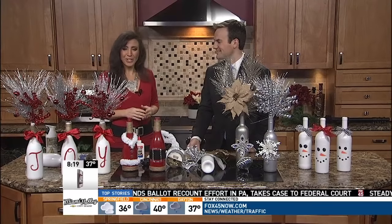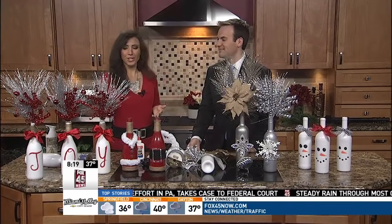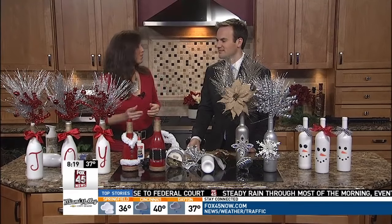Don't throw your wine bottles away after a party because you can actually make holiday decor. This one has three bottles and that's what I loved about it — it's perfect for some type of a mantle centerpiece or your buffet. This says 'Joy,' of course, and it's easy, easy to make.